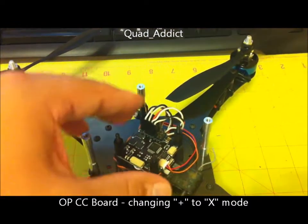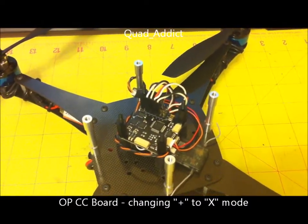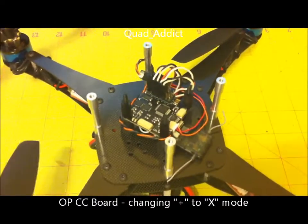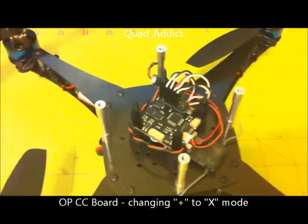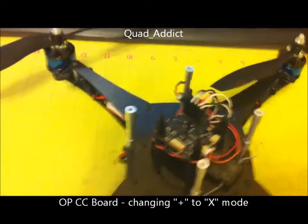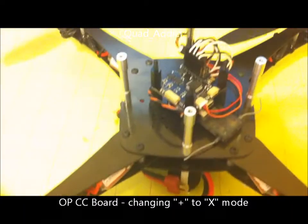You could just rotate your board also if you wanted, but that gets to be a pain — having to take the whole plate off and remount the vibration dampeners takes too much time. So just a quick way from plus to X mode. Hope this helps you guys. Goodbye.